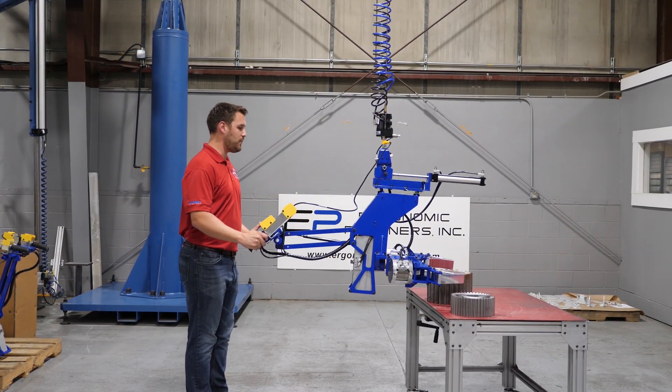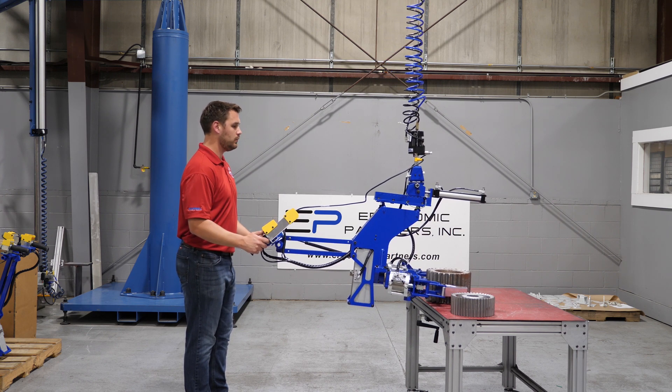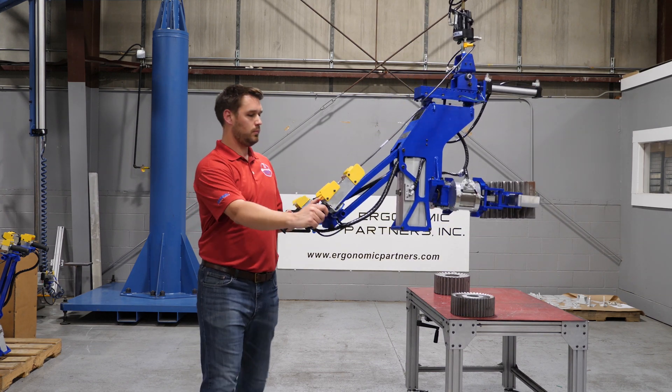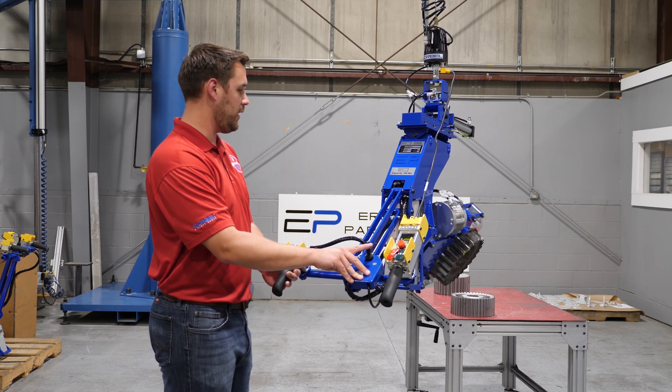Going to the biggest part — this is about 80 pounds. You can rotate it both ways: 90 degrees clockwise and 180 back the other way.